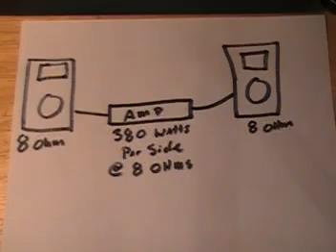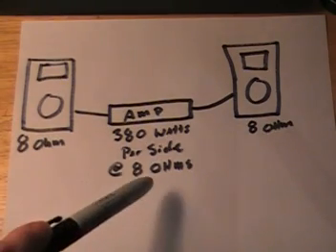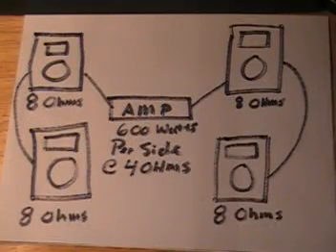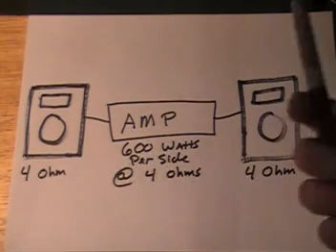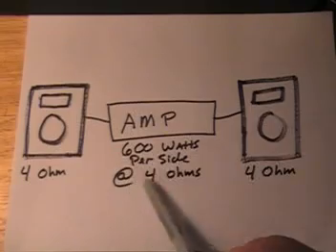So now let's talk about how we get our amplifier to do 8 ohms and 4 ohms. I'm going to show you a couple of different speaker configurations with the speakers we looked at, and then a configuration with some 4-ohm speakers. According to our specs, if we ran two 8-ohm speakers on our amplifier, that would tell our amplifier to run at 8 ohms — specifically 380 watts per side. If we ran two 8-ohm speakers per side in parallel, we would dip our amp down to 4 ohms, which would give us 600 watts per side. Or, if you were working with 4-ohm speaker cabinets, all you'd have to do is run one 4-ohm speaker per side to dip your amp to 4 ohms — 600 watts per side.